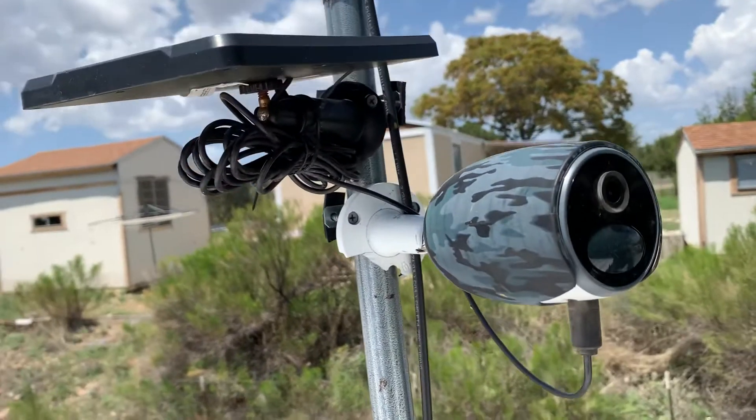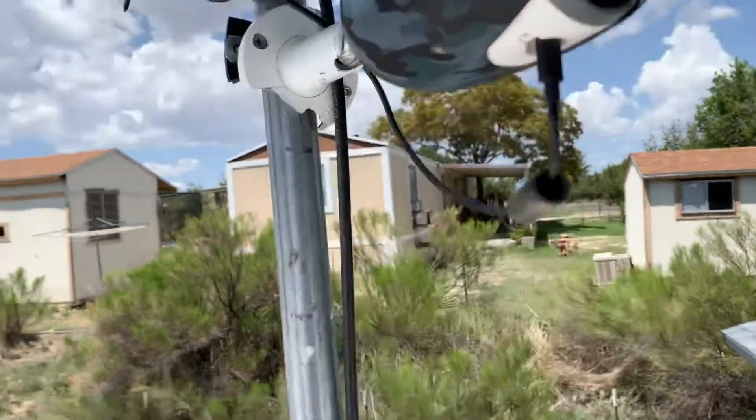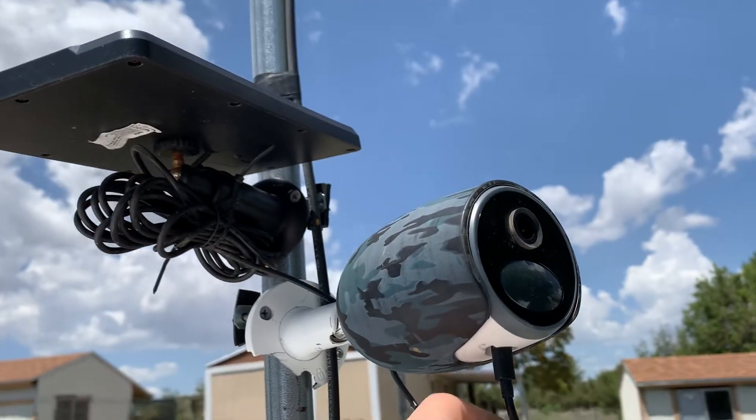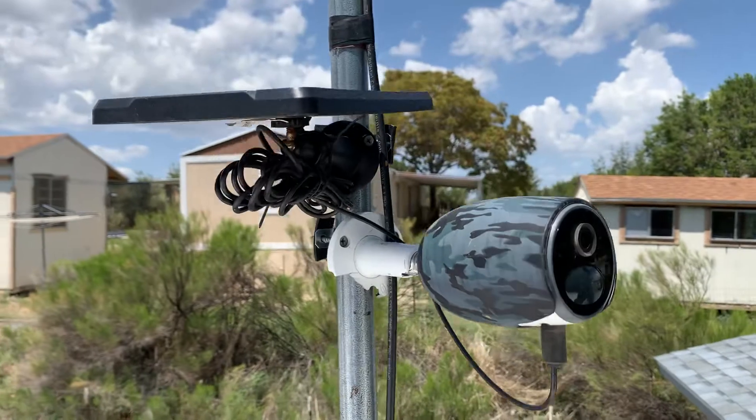The property has sold so we're going to be taking this down today and moving it to a different location. The connections have stayed connected for a long time. It's worked absolutely amazing.